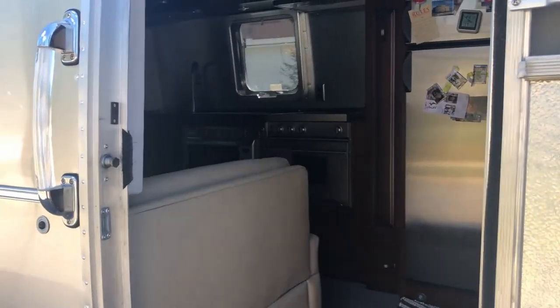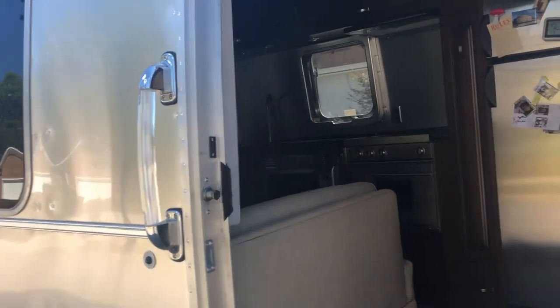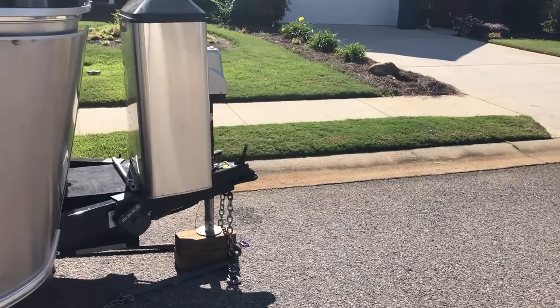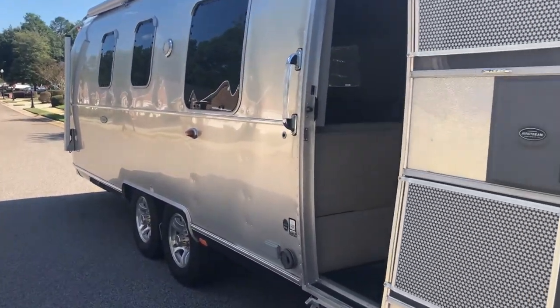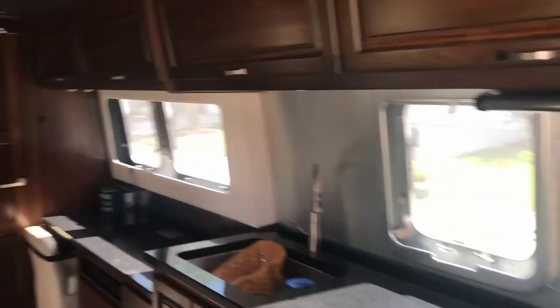This is Mary Jane — a 2018 Airstream Classic 33FB. It's 33 feet long from the hitch where the ball goes to the back of the trailer, and right now it's currently the biggest one they make. Just a real quick tour inside.